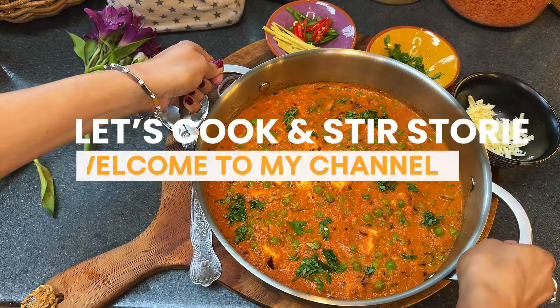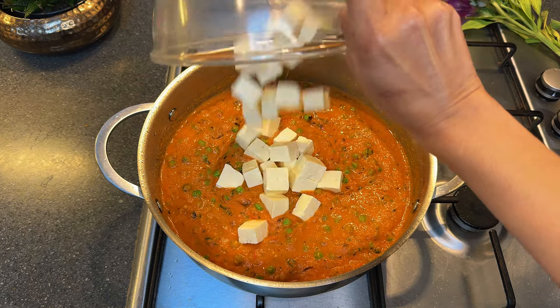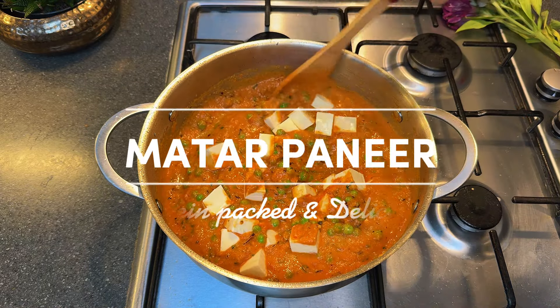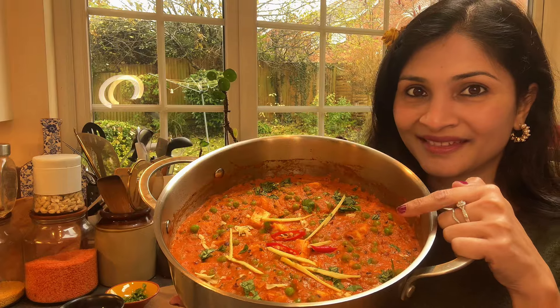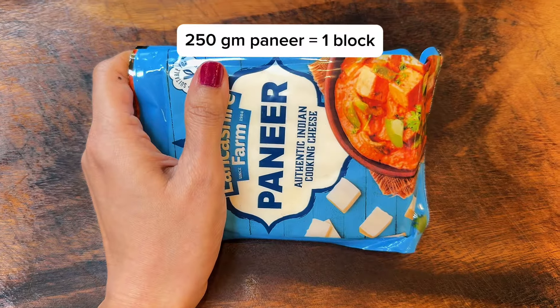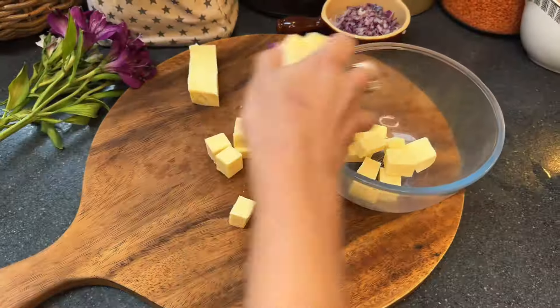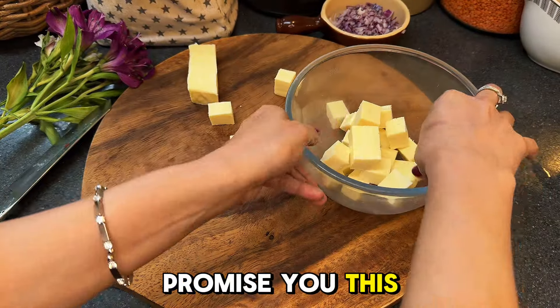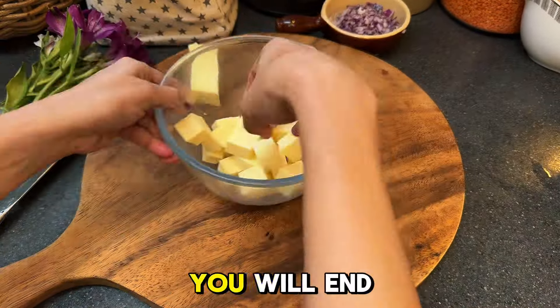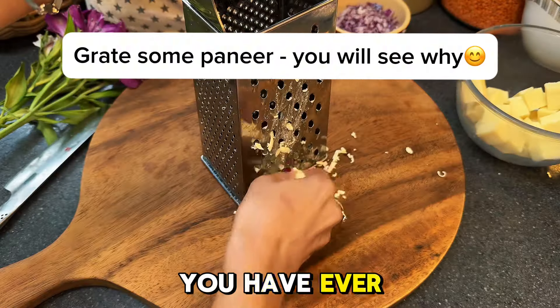Hi and welcome to Let's Cook and Stir Stories. Today we are going to make a classic matar paneer, but of course my style with a twist. I'm pretty sure you have tried plenty of paneer recipes before, but I can promise you this — if you follow this method, you will end up with the softest, most tender paneer you have ever made.